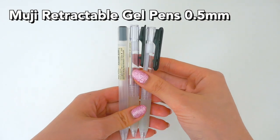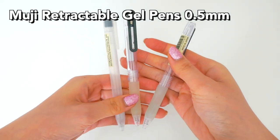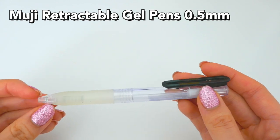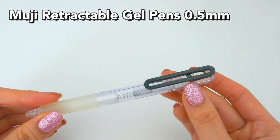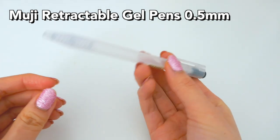Next are the Muji retractable ones, and these ones are pretty good. They have a nice grip, but I don't really buy them because they are more expensive than the Muji capped ones. So, I only had like three of these.